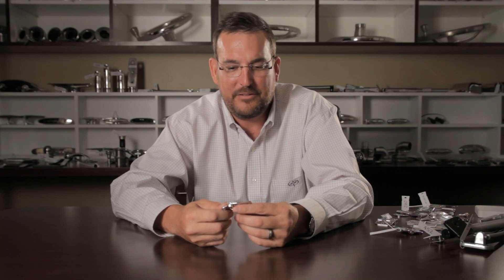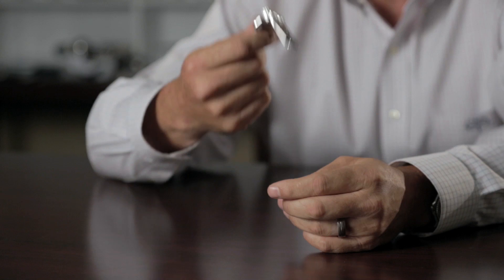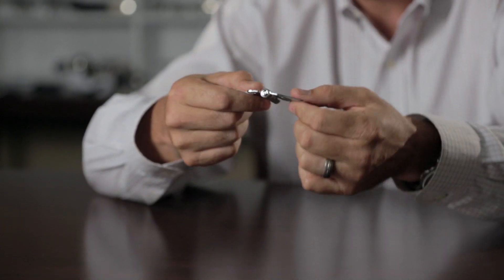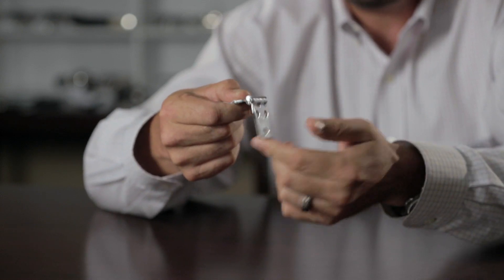We literally have at least 1,500 different combinations of these hinges, and these hinges are great. The only problem is they don't hold anything up. They just keep your hatch together, but they provide no support.